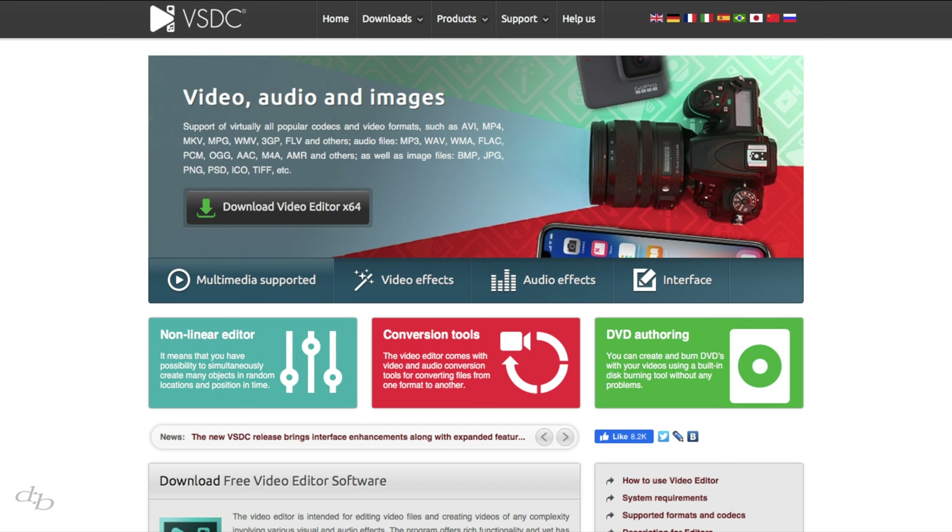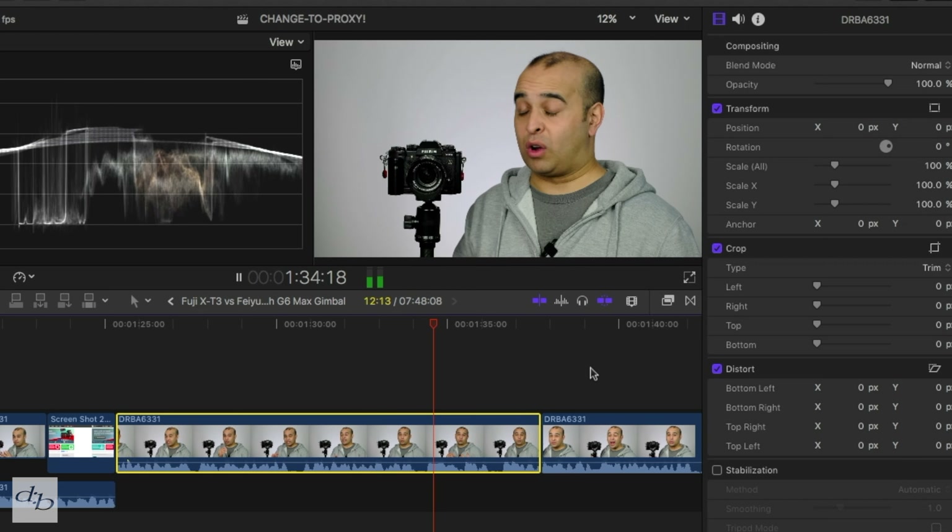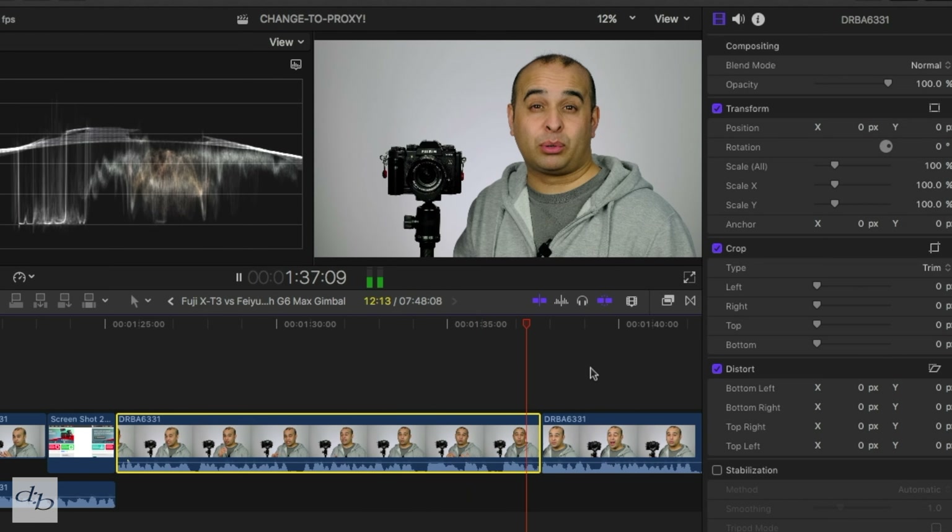To get started with editing, try iMovie, or for Windows, VSDC is well thought of. If you fancy getting deeper into it and doing more than just trimming and sequencing, HitFilm Express or DaVinci Resolve are worth a look, or I use Final Cut by way of example.